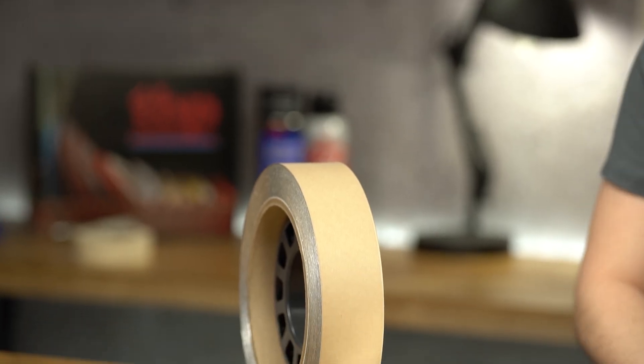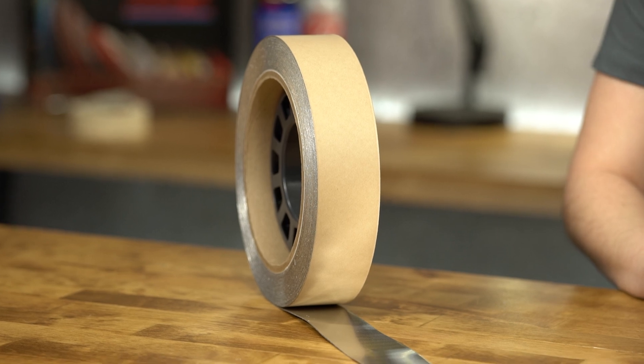This tape is easy to apply and can achieve effective damping with as little as 20% surface coverage.